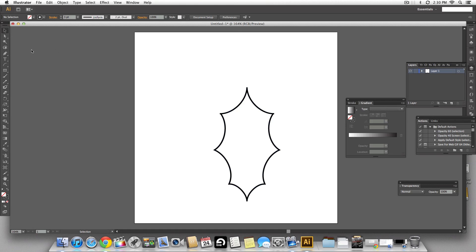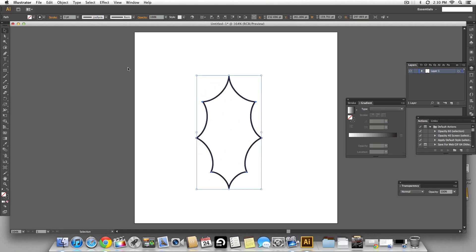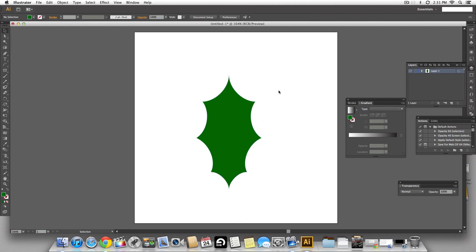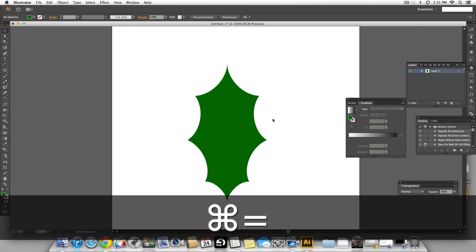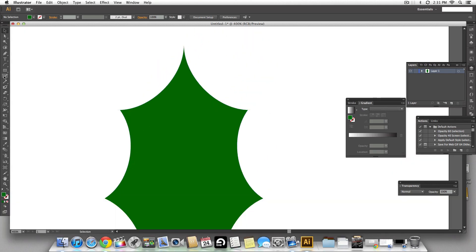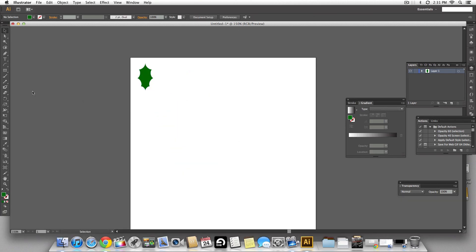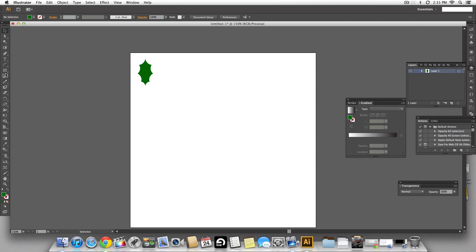Now that we have the leaf, let's fill it with a solid green color and get rid of the stroke. Before we resize it, let's check for any harsh edges — sometimes when you join corners you see ugly lines. Let's erase them using the erase tool. Now I'm going to resize the leaf and keep it aside until we need it again.